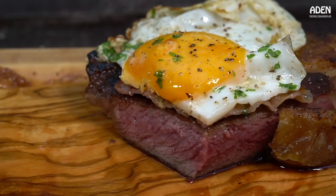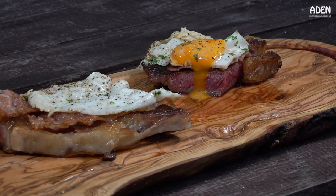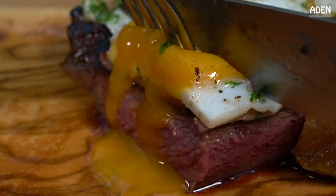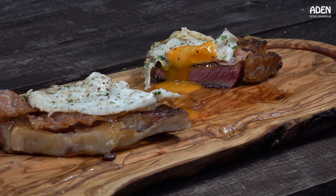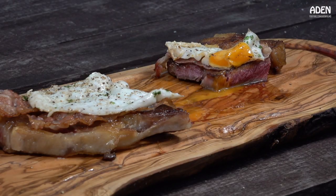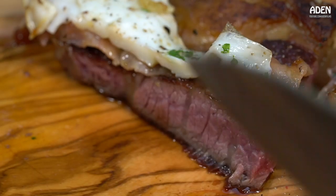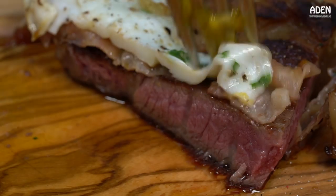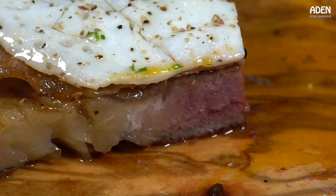Here we go. The sauce is nice. I'm going to put the sauce on the side. Let's take a bowl and come.